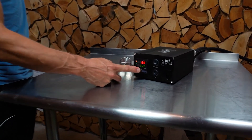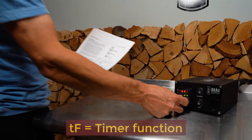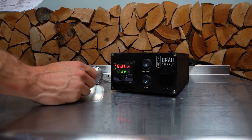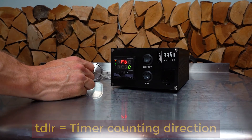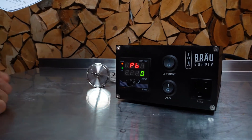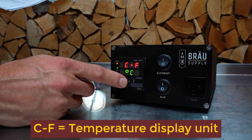Now for the system settings — push and hold for five seconds and turn all the way to the right. TF stands for timer functions and is on by default. Sometimes I don't use timing functions and prefer my iPhone, but that's your decision. TDLR is timer counting direction — I like to count down but you can change it to count up. PB is temperature reading offset; if your temperature sensor needs calibration you can apply an offset here, though generally I don't find we need one. Press one more time and you can choose Fahrenheit or Celsius — in Canada I often use Celsius.